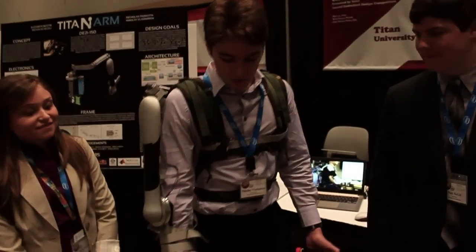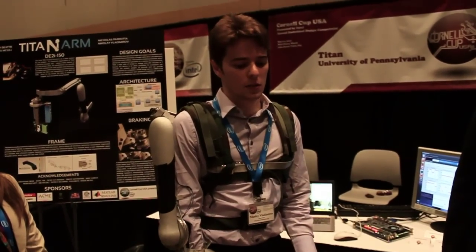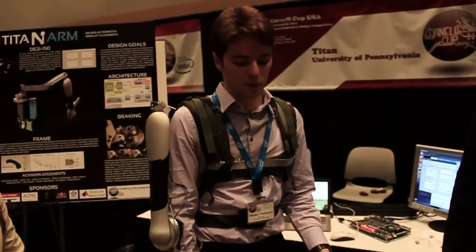The Titan Arm is a powered upper body exoskeleton for use in assisted mobility and also assisted lifting scenarios, as well as some physical therapy applications. For jobs such as warehouse workers or other scenarios where people need to lift a lot of weight, back injuries are extremely prevalent, so we wanted to prevent that and assist people in lifting lots of weight.